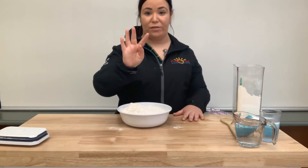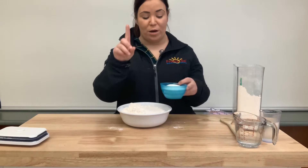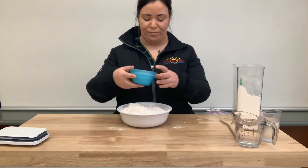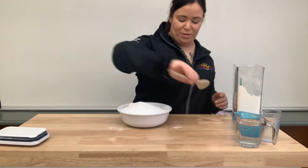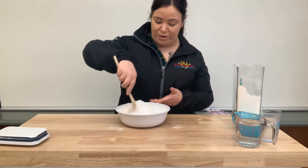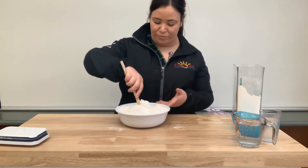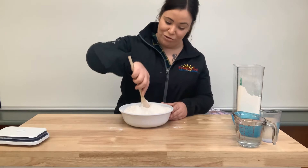So four cups of flour. Là, nous allons ajouter — so one cup of salt, sel. Notre bol est plein. Our bowl is full. On va juste le mélanger. We're just going to mix it, and mix it, and mix it.